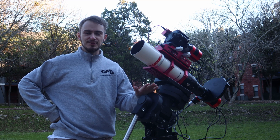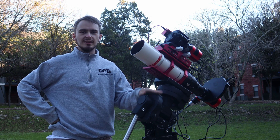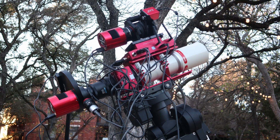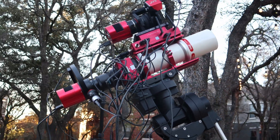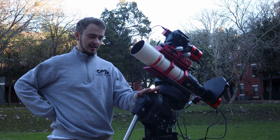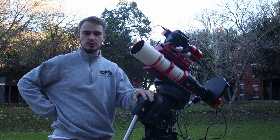Hello everybody, welcome back to the channel. Today is a super exciting night because this is the first light I'll be able to get with this new observatory system, which I've been working on for the last couple of months. This is my southern hemisphere observatory system and I'm going to give you guys a whole walkthrough of all the equipment I chose, why I chose it, and give you some thoughts you might need to consider for your own remote observatory.